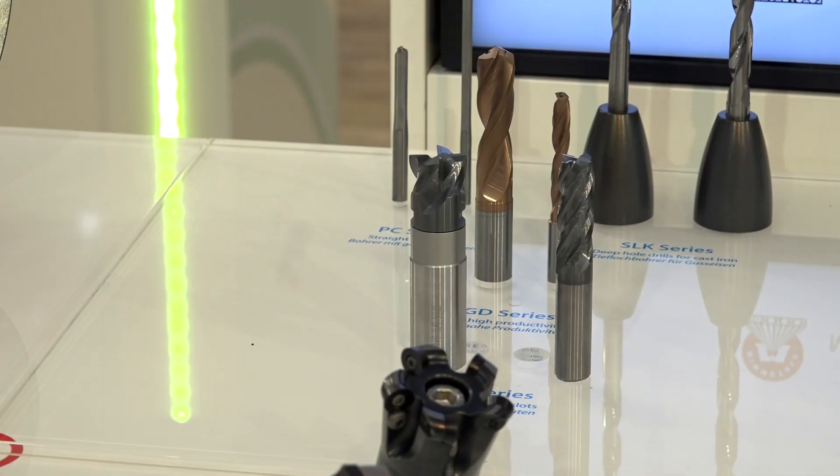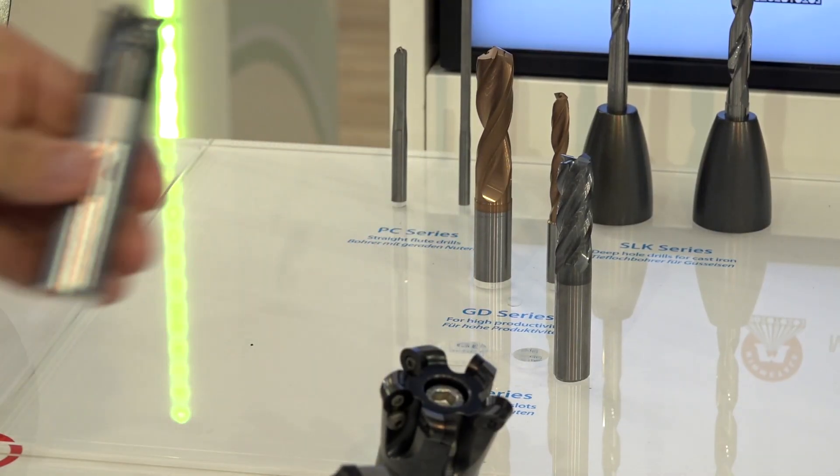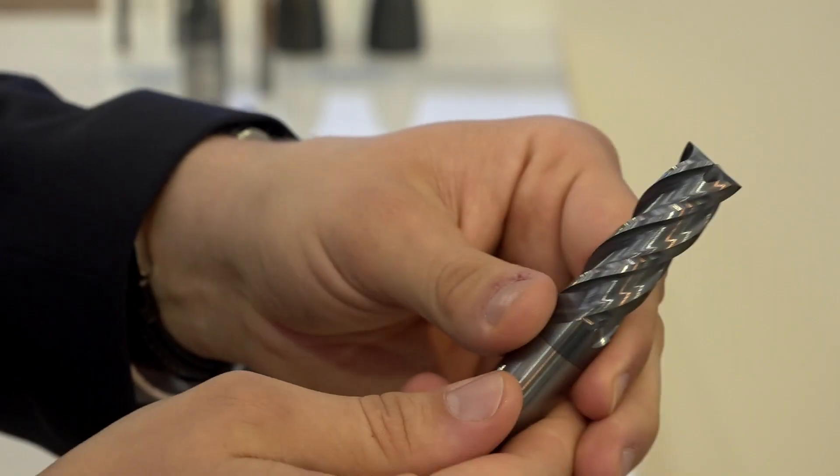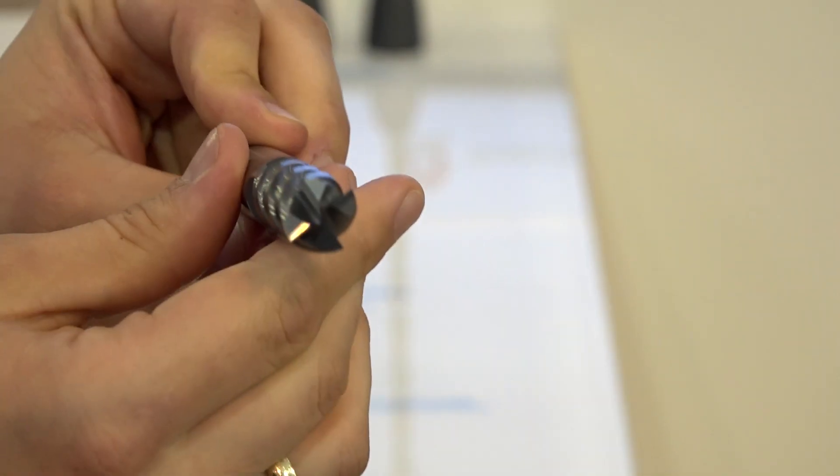We tried ramping up to 45 degrees. Of course, this is not the application the customer wants to use, but we wanted to try what's the top level of this tool. Absolutely, 45 degrees is a ridiculous ramp angle. Obviously, you put a lot of force on and a lot of wear on the bottom face of that cutting tool, which you wouldn't want to do normally, but that's incredible.